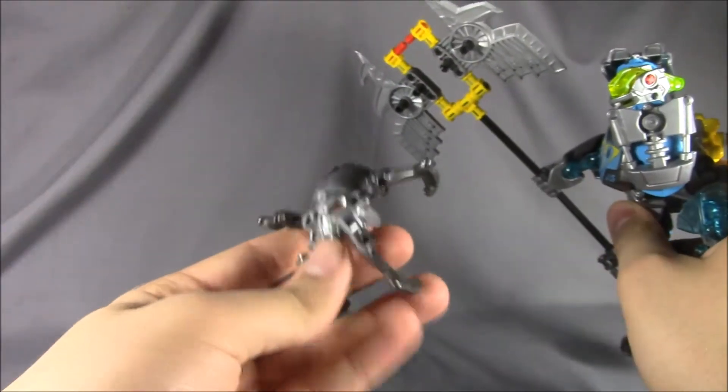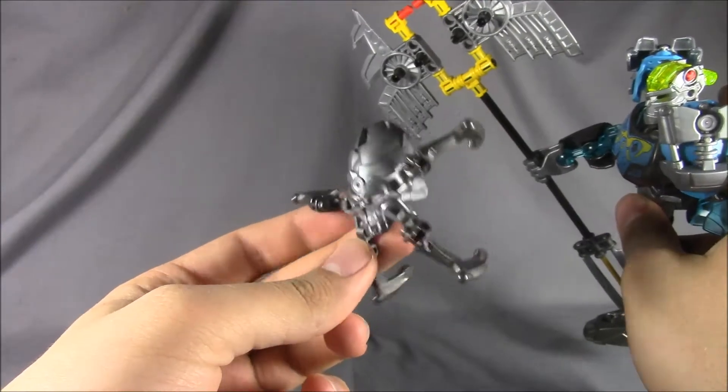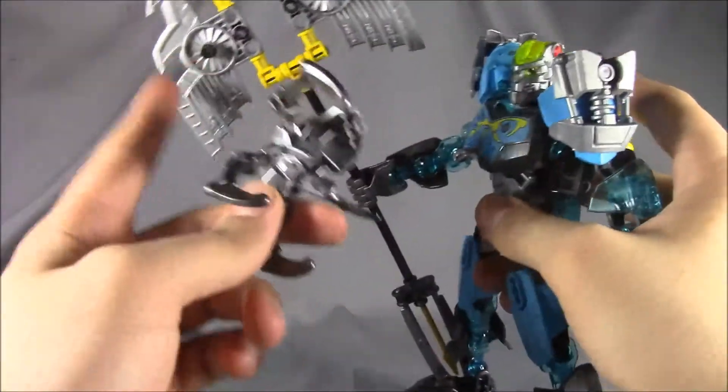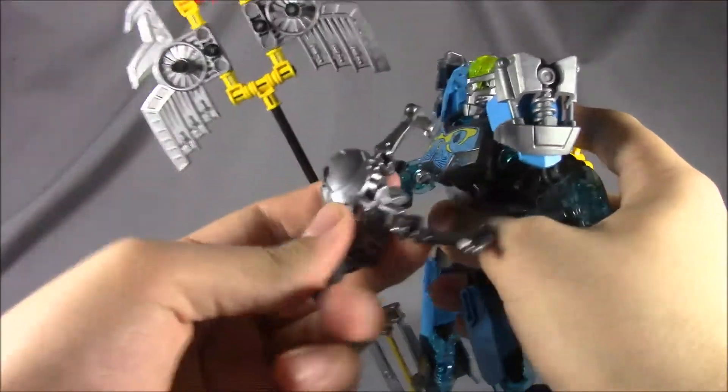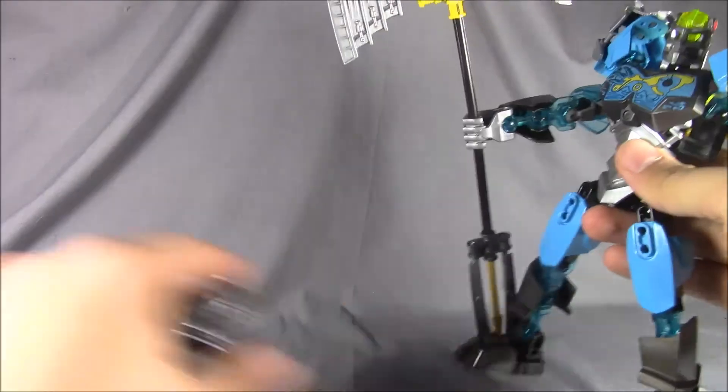She also comes with a skull spider. Instead of being that weird snot green, it comes in a metallic color matching her hands and battle axe, and it attaches the same way.